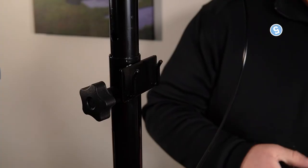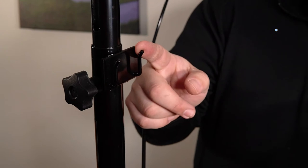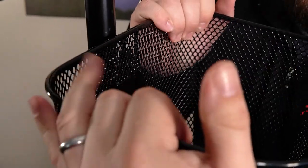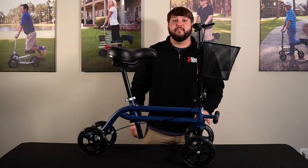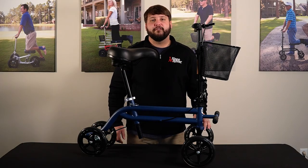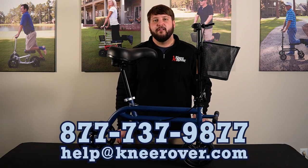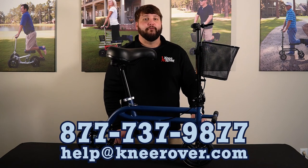Alright, so step number five, we're going to install the basket right here on this bracket. You're going to put this bracket into these little slots on the basket, put it on there like that, and then pull it down. And that concludes the assembly of our Evolution Seated Knee Scooter. If you have any questions or concerns, feel free to reach out to us at 877-737-9877, or you can email us at help@kneerover.com. Thanks for choosing Knee Rover.